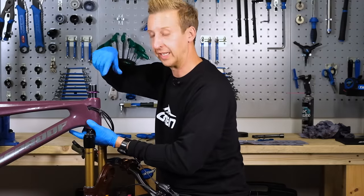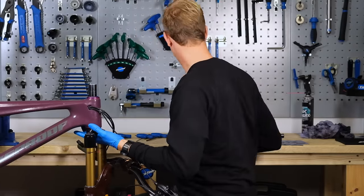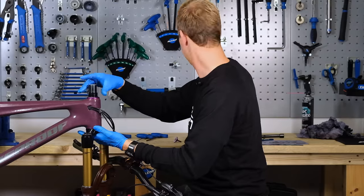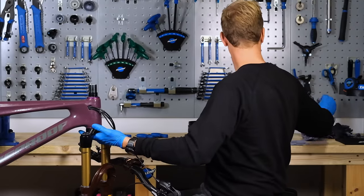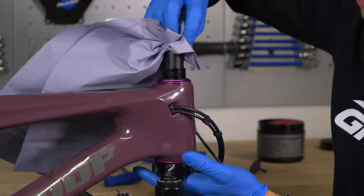You might want to orientate the top cover so it matches up with your graphics on your bike, but I'm not that fussed about that sort of thing. Spacers as before. Just want to make sure that I don't have any excess grease on my steerer tube on the clamping surface.